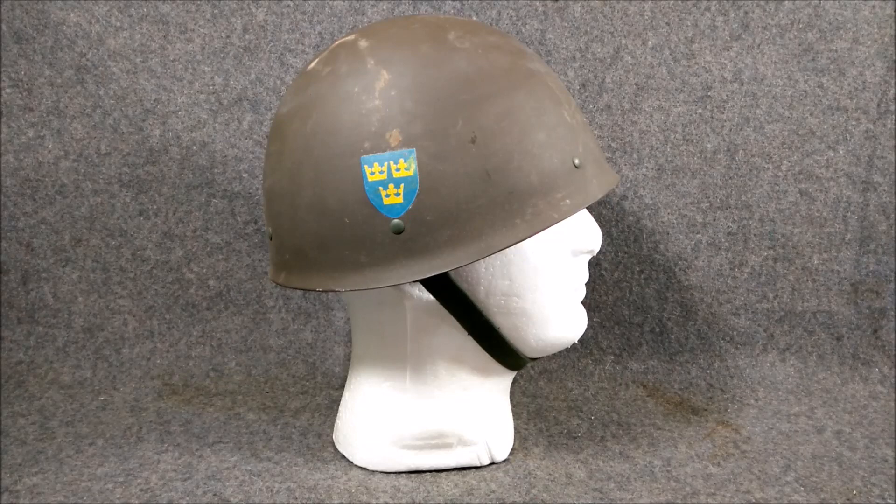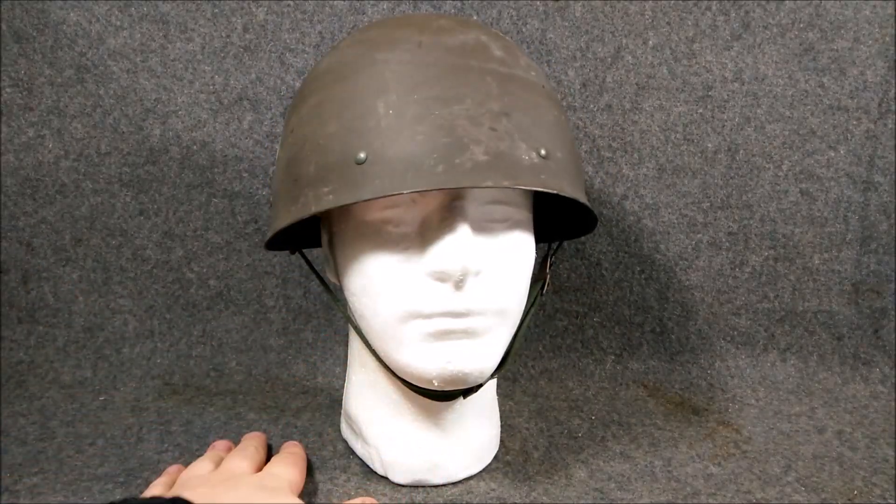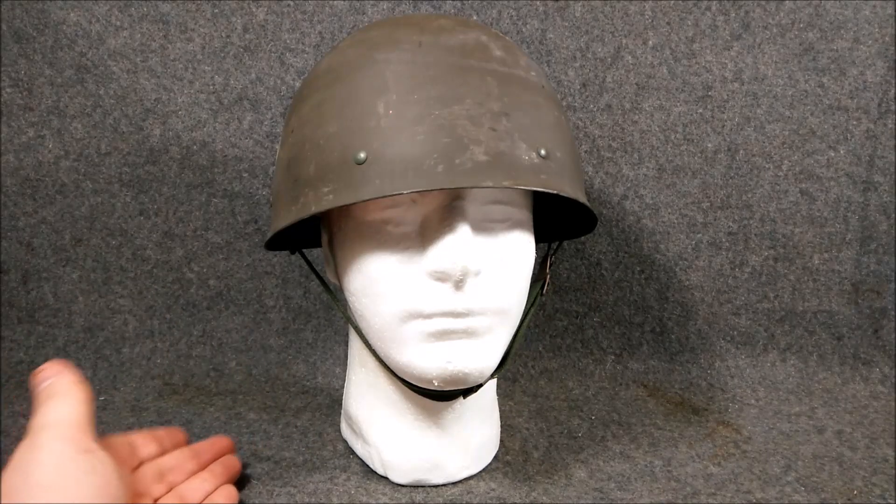Quite a few of these M37 variants were sent to Finland during the Winter War in 1939 and the Continuation War from 1940 to 1945. It was a pretty effective design — very compact, sleek, you get a wide range of vision, your hearing is okay, and it still offers a decent amount of protection.